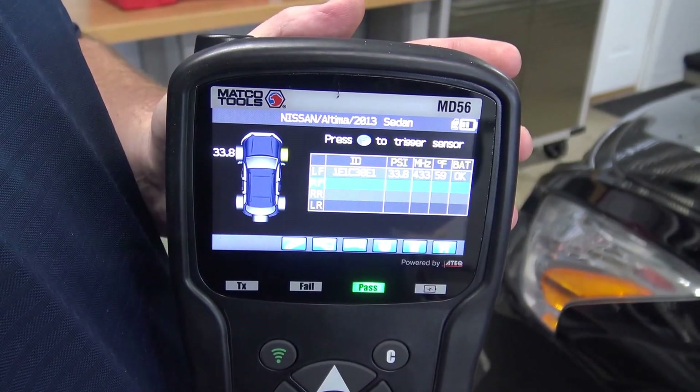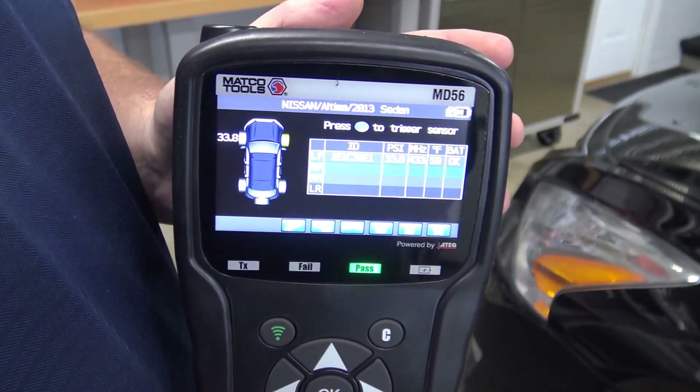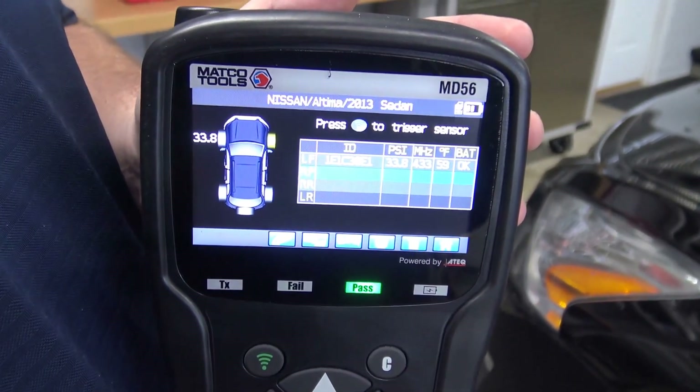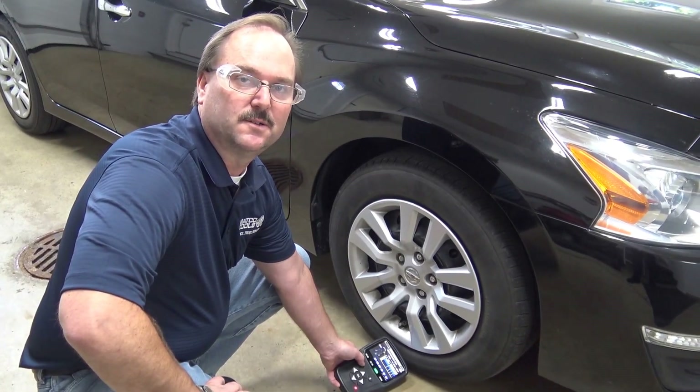The information captured by the tool includes the sensor ID, the tire pressure, the sensor frequency, the tire temperature, and the battery status. We will repeat this process until all sensors have been identified.